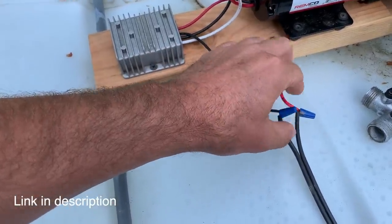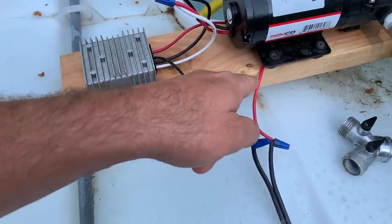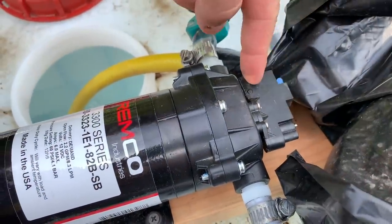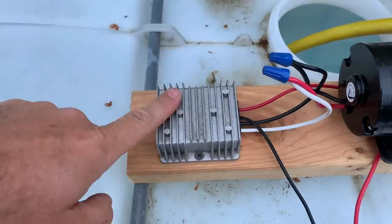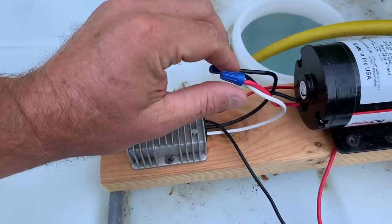That's not supposed to happen. It takes the 24 volts coming in from the batteries, runs it up through here, which comes around and goes through the pressure switch right here, and then back to the converter, which converts 24 volts to 12 volts to power the pump. We did it that way so the converter isn't just sitting there using electricity like a phantom load. We use the pressure switch to control the 24 volts, not the 12 volts for the pump.